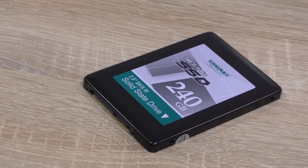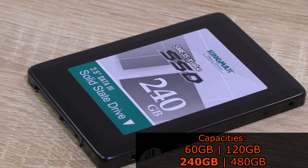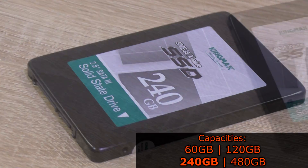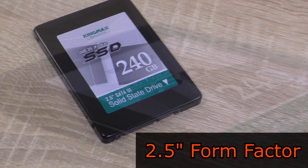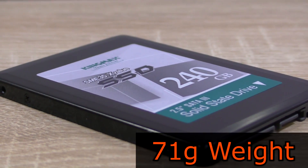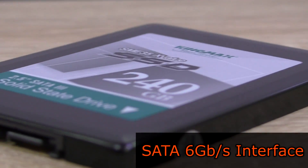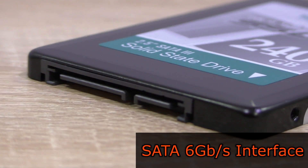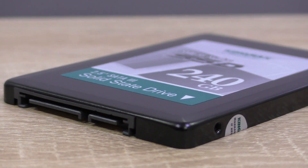The Kingmax SME35 X-Value is available in four different capacities: 60, 120, 240, and 480GB. Kingmax has sent me the 240GB version for this review. This is a 2.5 inch drive, 7mm thick, and weighs just 71 grams. The X-Value is based on MLC NAND flash memory and uses the standard SATA 6 gigabit per second interface, which is backwards compatible with older SATA generations, making an upgrade on older computers much easier.